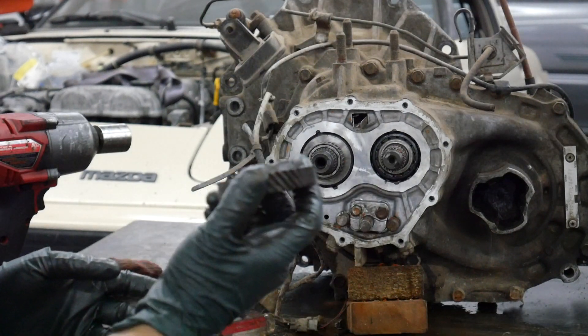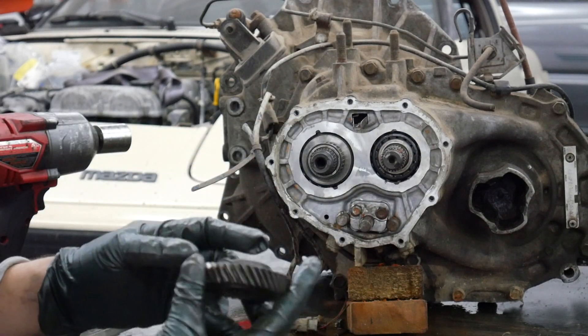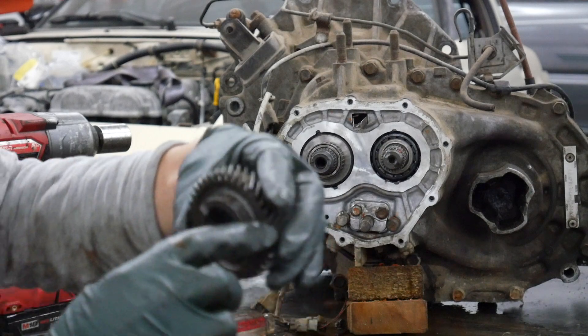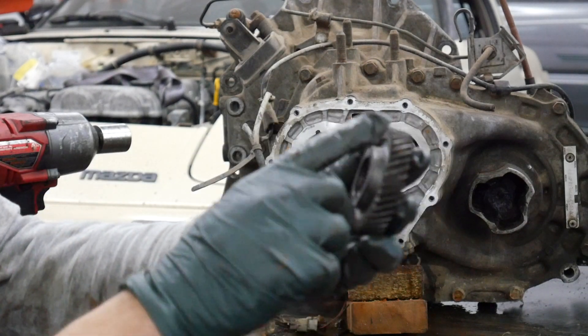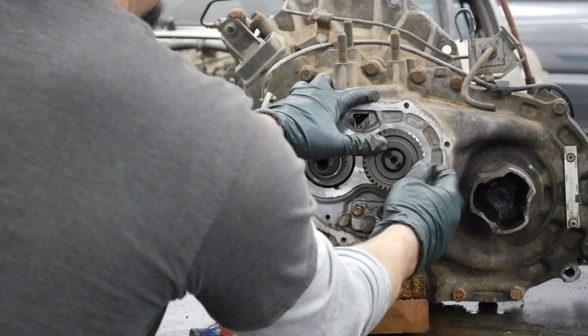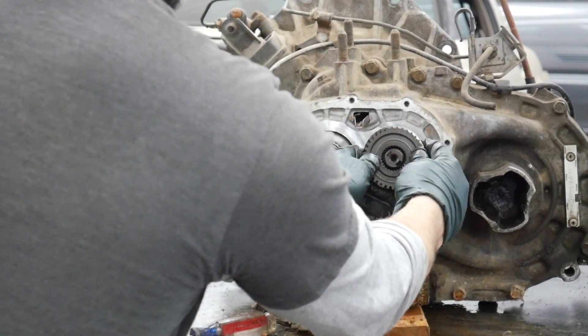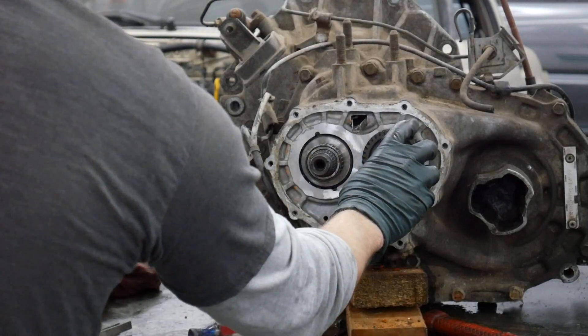Next, take your output shaft fifth gear. Now that you've got your sleeve and needle bearing installed, make sure you install this with the raised part — the flange — going in first. Slide that on. It's like a perfect fit with very little tolerance, so sometimes you've got to play with it. I've got the output shaft fifth in.